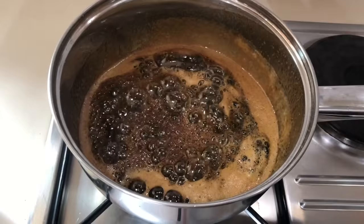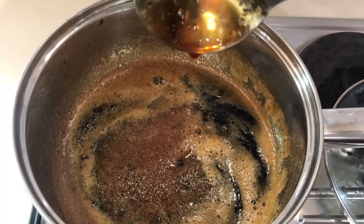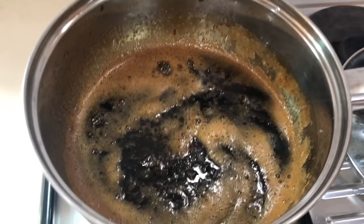Let's put the lid on. This is after five minutes. My sugar syrup is looking like it is slowly dripping from the spoon, so I'm going to turn off the heat.